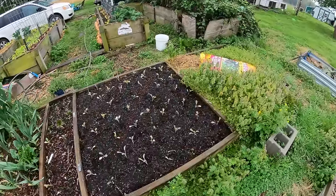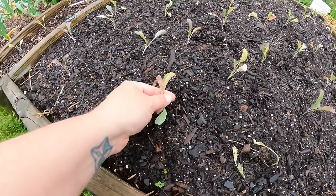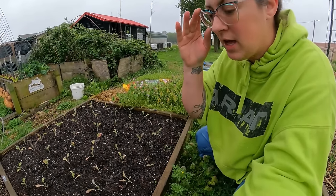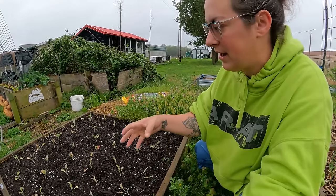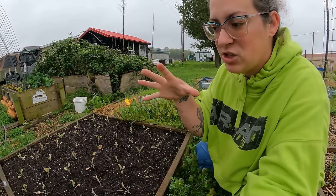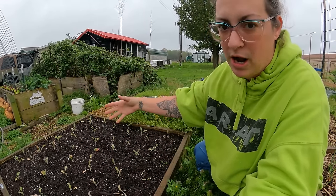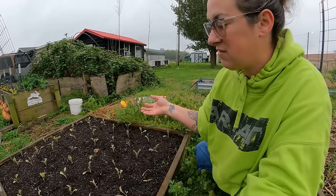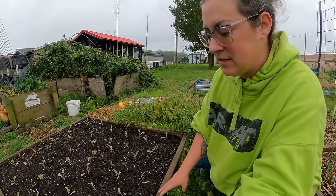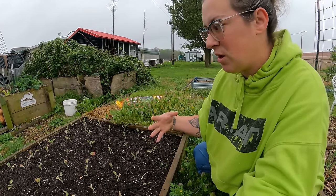Over here I transplanted a lot of dinosaur kale. It didn't really love being transplanted — you can see some yellowing leaves. I'd sown this kale thickly in a microgreens tray, and when I separated it out each little plant had shaded the others. Even though I acclimated the tray to the sun, separating them exposed leaves to even more sun, so they're a bit shocked. We've had some cloudy days and will continue to, so they should bounce back fine.